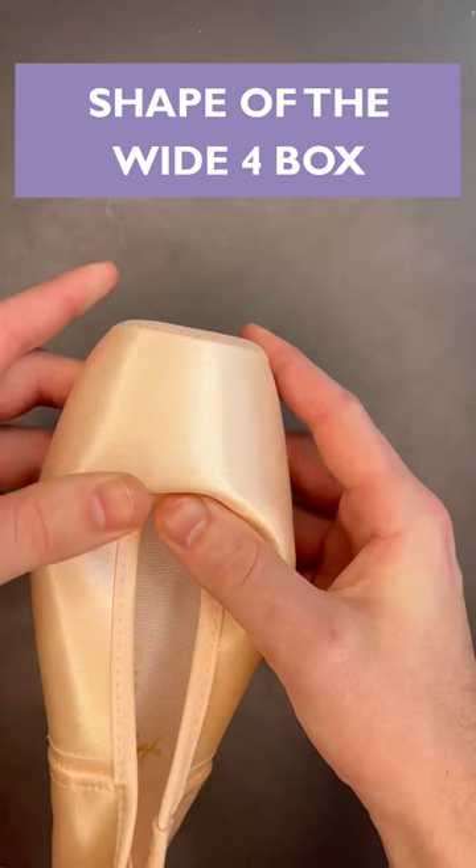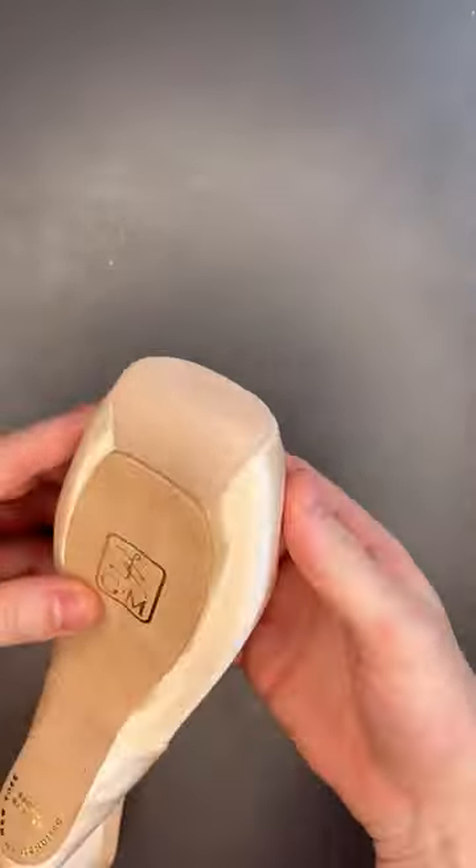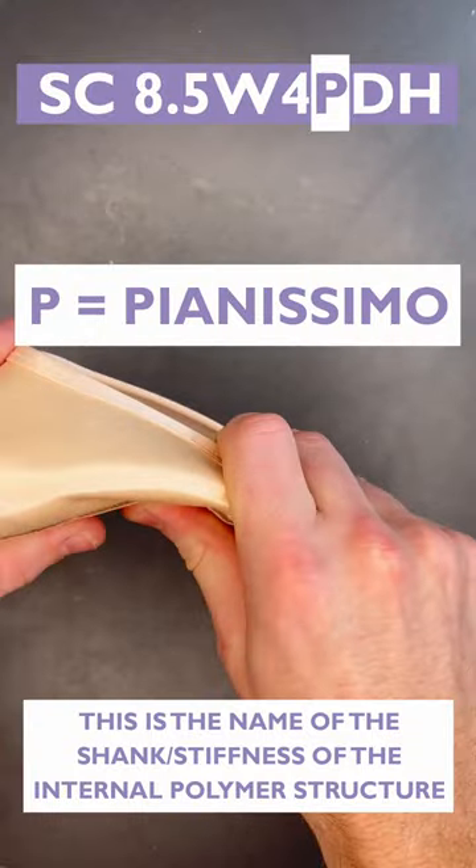Then you'll find the box number. The box number describes the platform of the shoe. This shoe has a pianissimo shank, the softest Gainer Mindens make their shoes with.